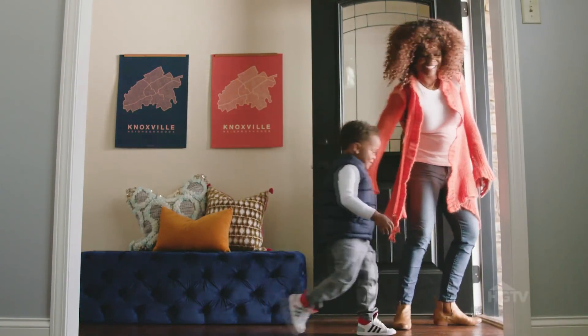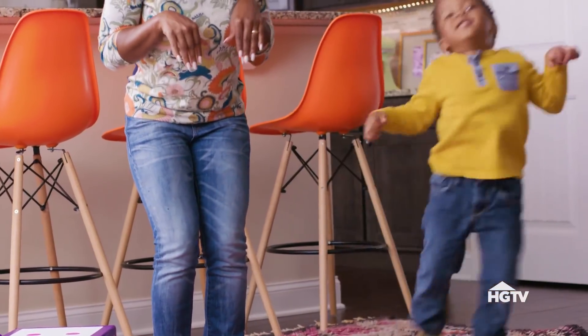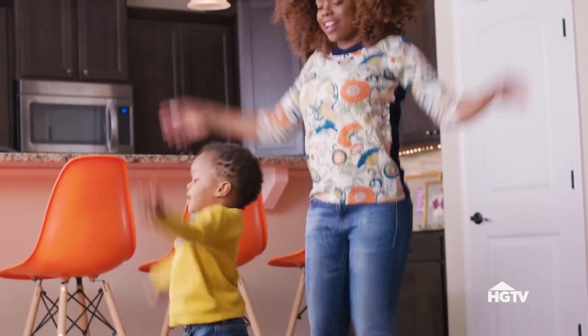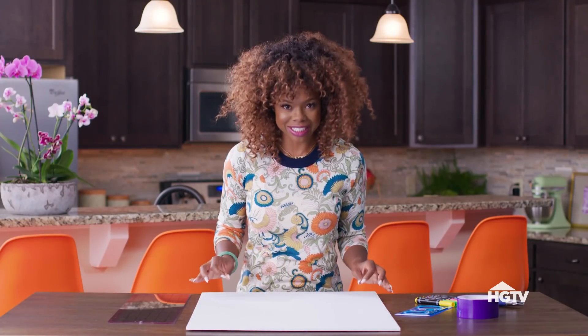We often depend on being able to take our children outside to burn that extra energy. Well, the seasons are changing, but that energy level is not — it's like on 5,000. It blows my mind the type of energy that Garrison has. It's like never ending.